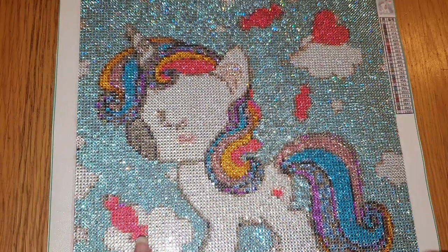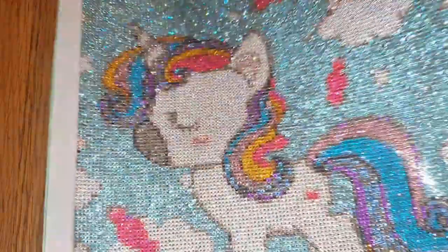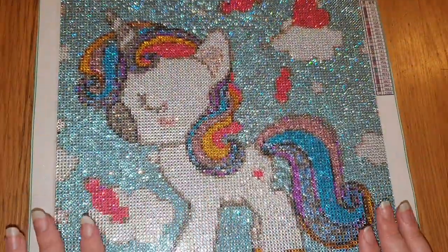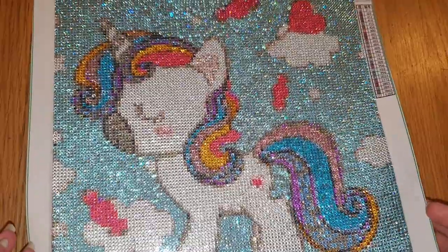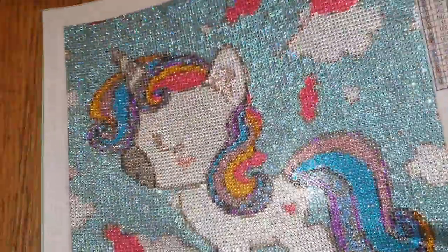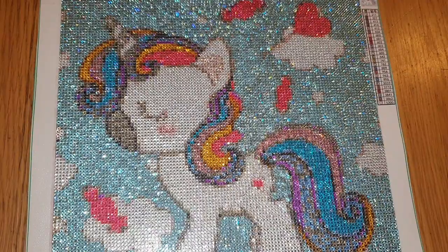I really enjoyed doing this one. I would recommend this store - I'll link it below. I will be sending this to them because I am impressed. I really like the finish and I'd be happy to order from them again. The delivery time was less than two weeks and that was end of July/beginning of August. I just love how sparkly it is and I'd love to do another one. So if you want to know what pebble round drills are - it's this, it's basically rhinestones with DMC numbers.